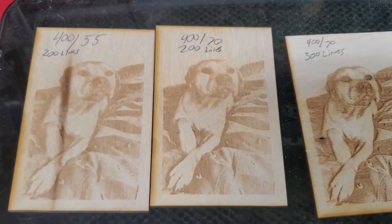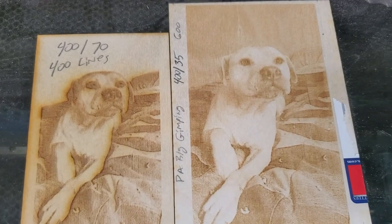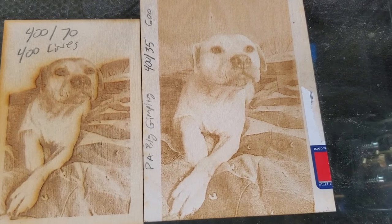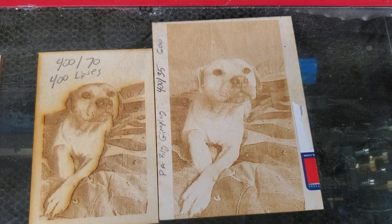I am not getting any kind of kickbacks from Sean Murray — I'm not getting anything from him — but my hat's off to him and what he's done. He has really upped the game to make photos just that much easier to do with a laser. Thanks a lot, Sean.